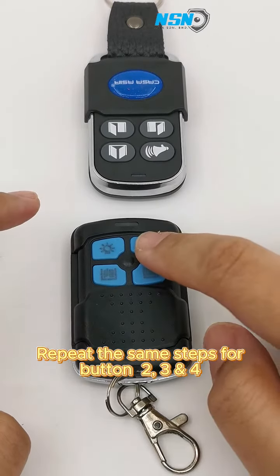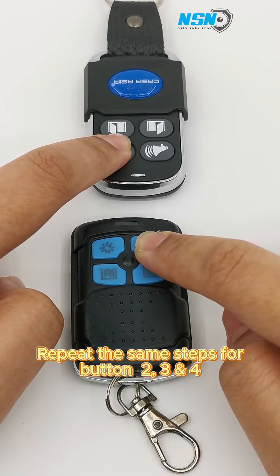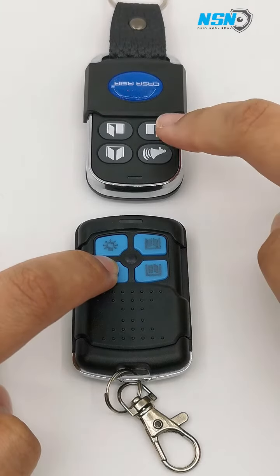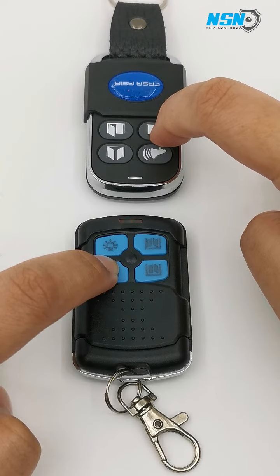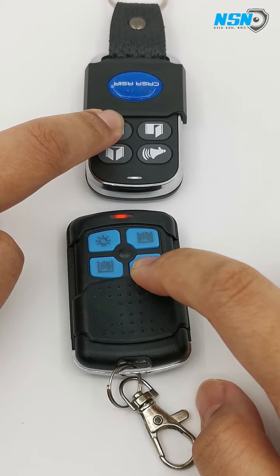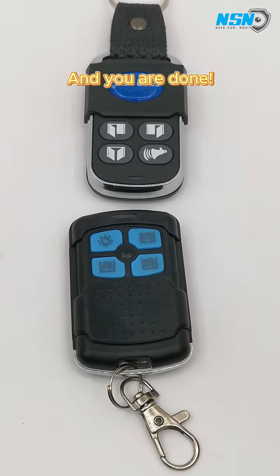Repeat the same steps for buttons 2, 3, and 4. And you are done.